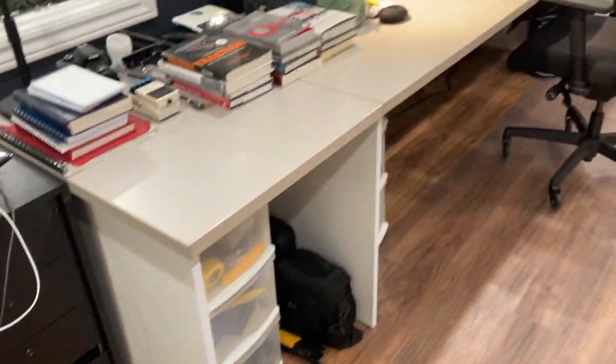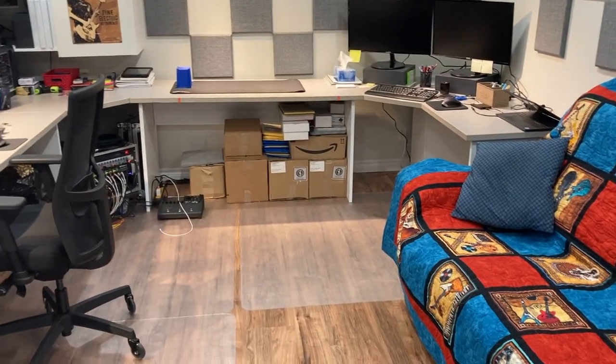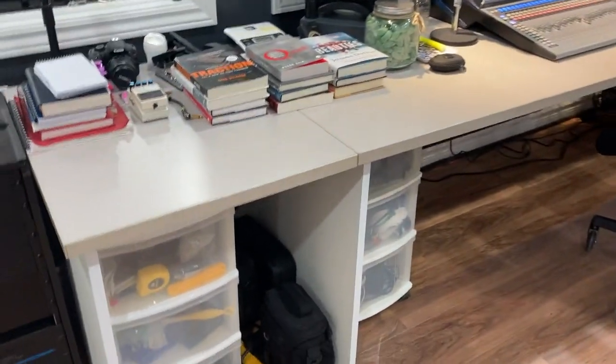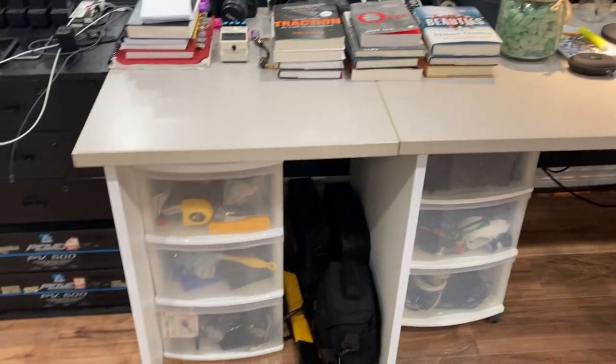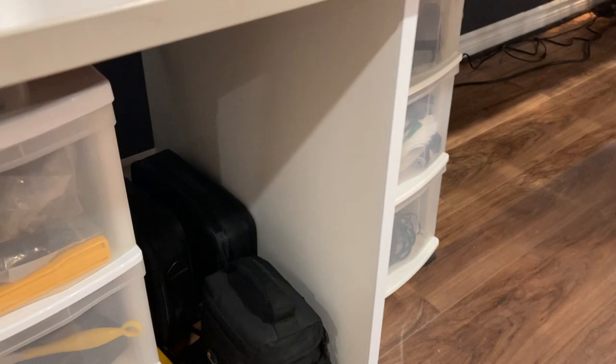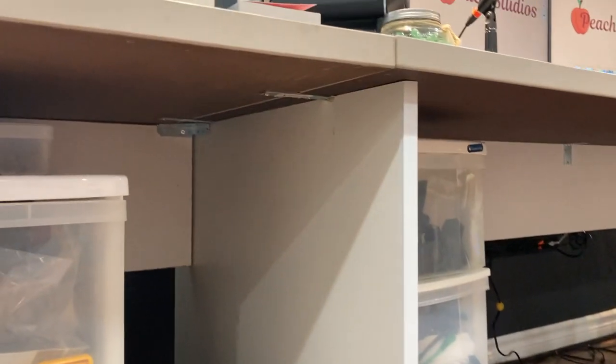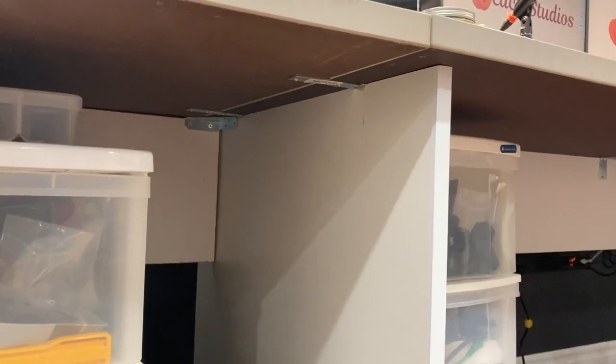So the desk, you can see, wraps all the way around almost. It's custom built — middle of mine shelf board, three-quarter shelf board. I've got some brackets there up and under.